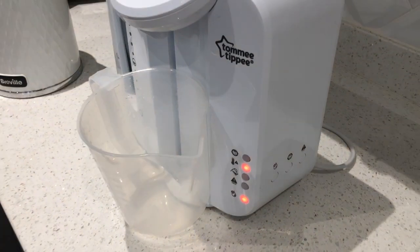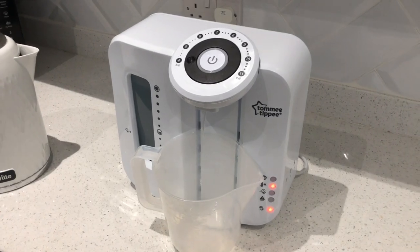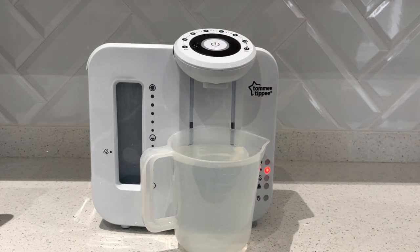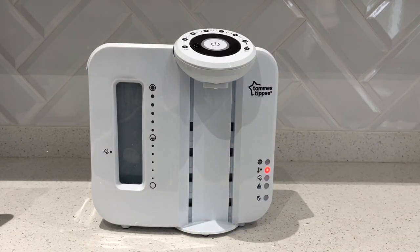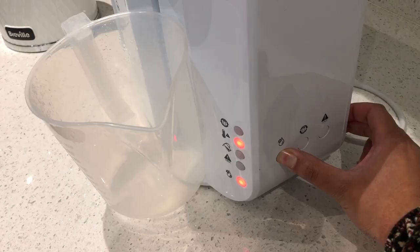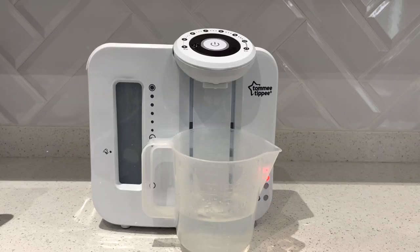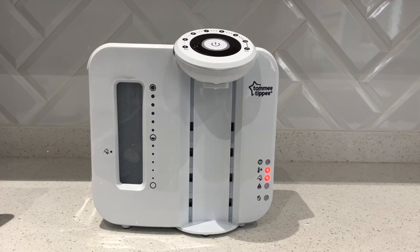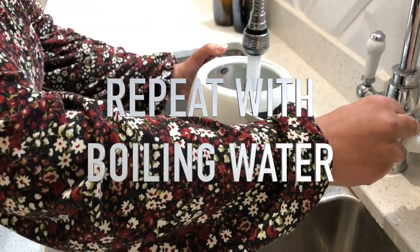The jug I have to catch the water is only one litre, so we do have to stop the process when the jug gets full so we can empty it and then restart. To stop the process I'm going to press the big on/off button at the top of the machine to stop the flow of water. I'll quickly empty the jug, place it back underneath, come round to the side, and press the same button again. You can see the empty tank warning light has come on, the cleaning light is no longer on, and the hot water light is still showing.